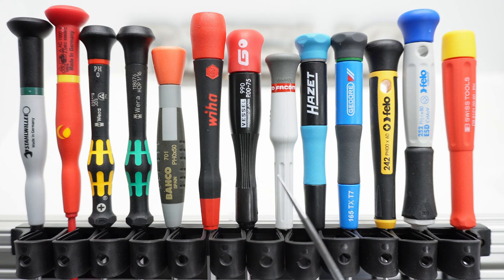It's not that one design is better than another. Why not have both types in your tool collection? I just gave you a reason to collect more tools. You're welcome.